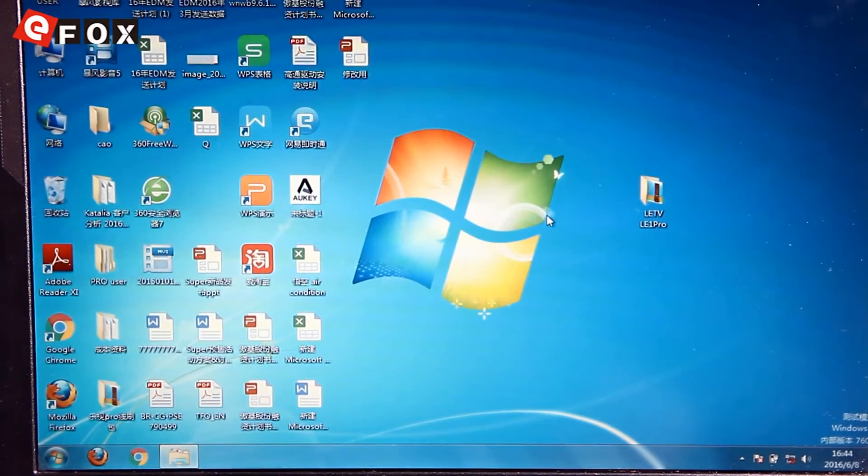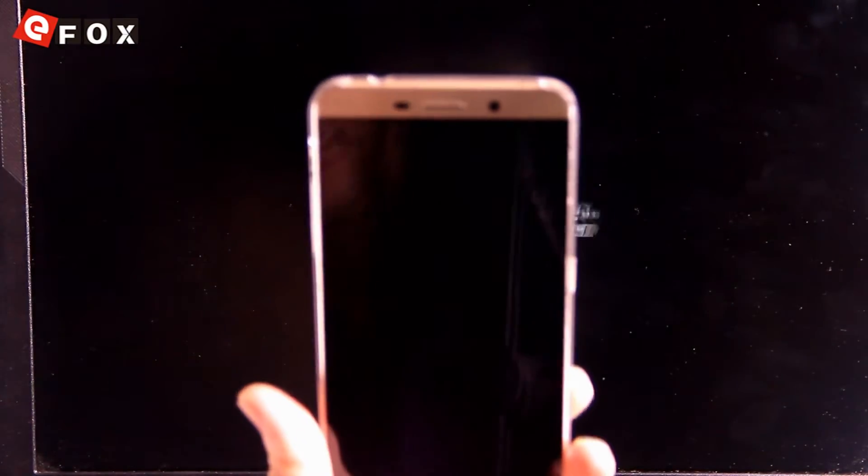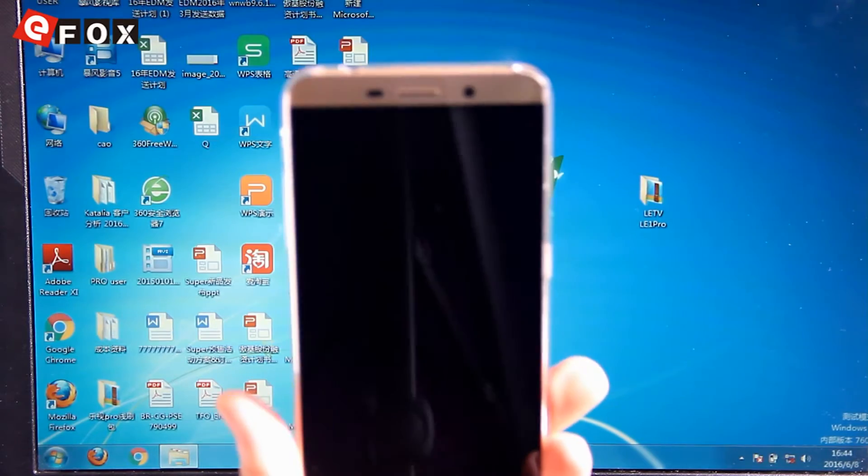Hello YouTubers, today I'm going to show you how to flash the newest firmware on this baby here, which is the LeEco LeTV Le 1 Pro.